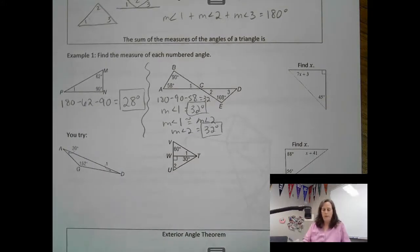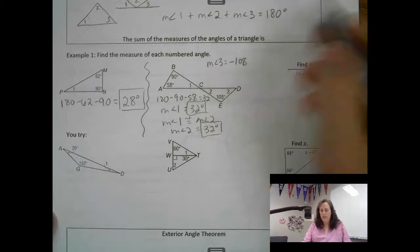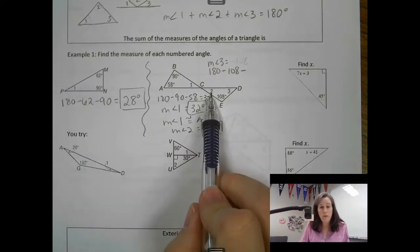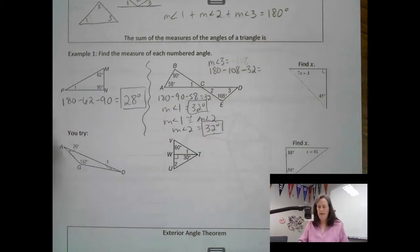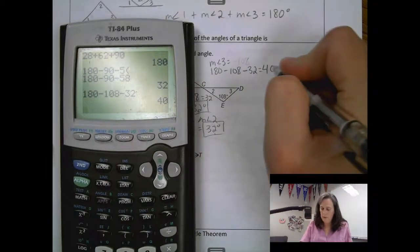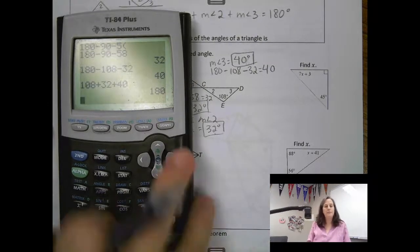Then we're on to angle 3. For this triangle, I know one angle is 108, and angle 2 we just figured out is 32. So: 180 minus 108 minus 32. That last angle has to be 40. The measure of angle 3 is 40 degrees. Let's check: 108 plus 32 plus 40 equals 180. We did it.